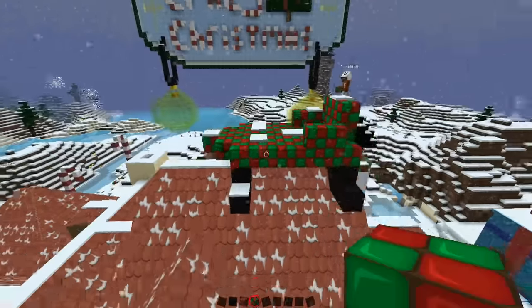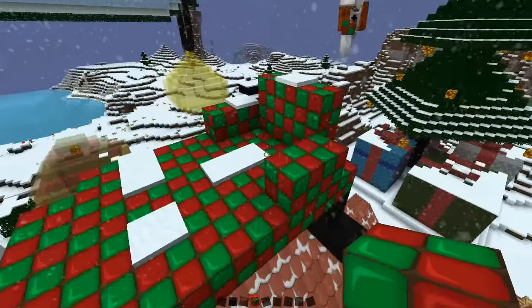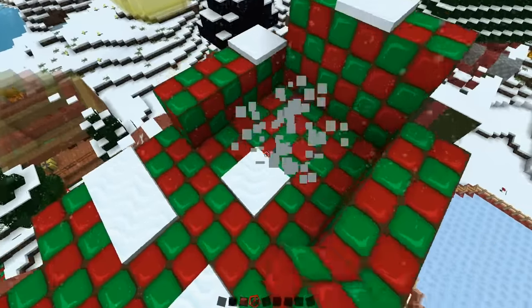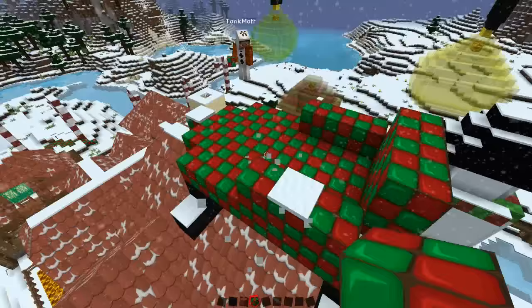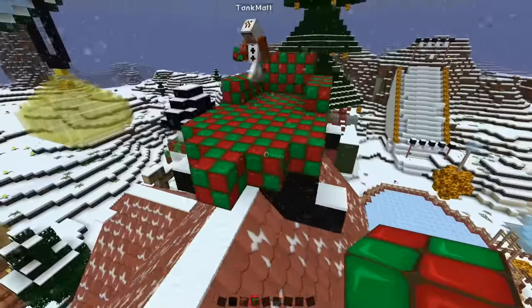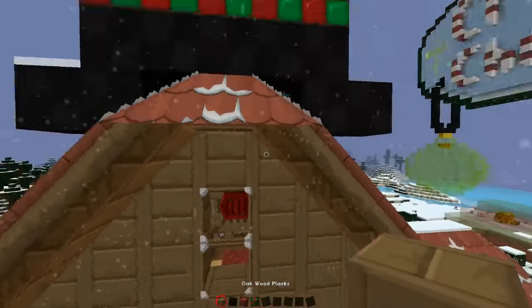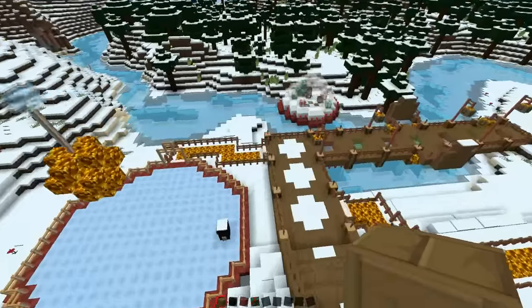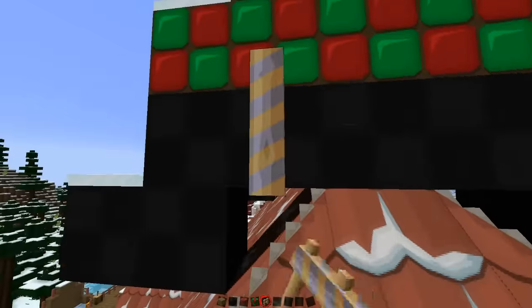Yeah, because in normal sleighs you see, you get the seats here and here, and at the back you get the bag full of presents. Should we do that? Yeah, let's go for that. So we've got this bit — this is where Santa's going to sit. Do we try a reindeer on the front? It can't be that difficult. I'll try it. I'm going to try to do the thing on the back — I'm going to get fence and wood, try to attach something onto the back.